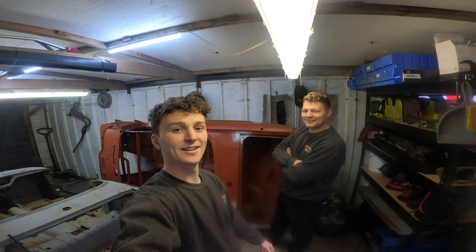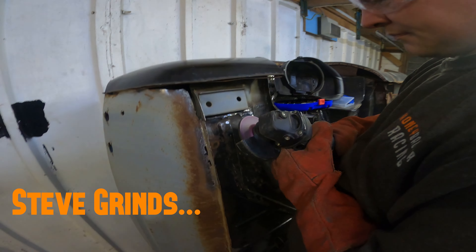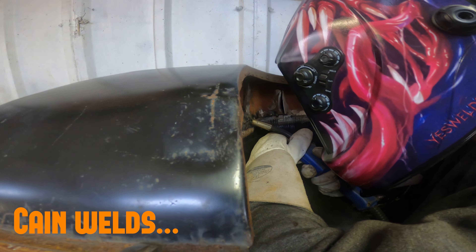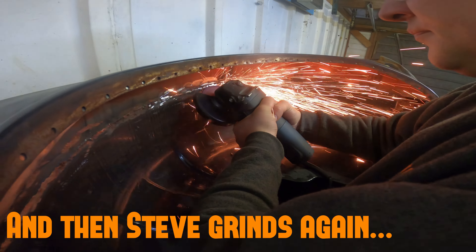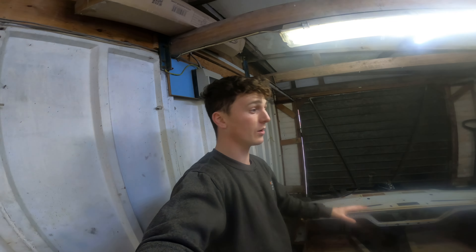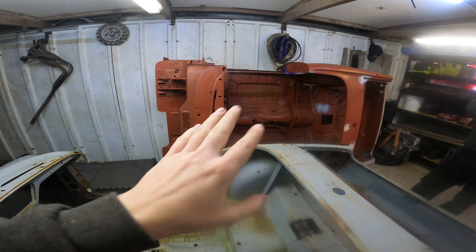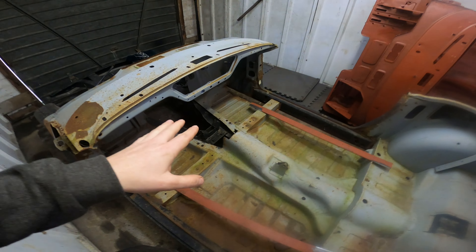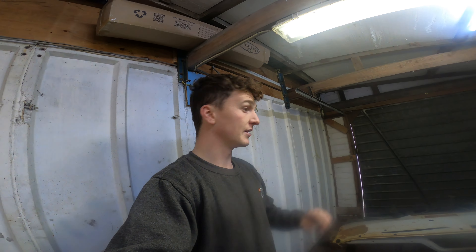Hello and welcome to another episode of Race To Go Racing. So this is the body we've seen from last time - it saves us a lot of time. You will see the other one again, we've got all the new bits and panels to build that one, but this is going to fit our time frame better. A little bit annoying because we wanted to finish that one, but you will see that later on next year.